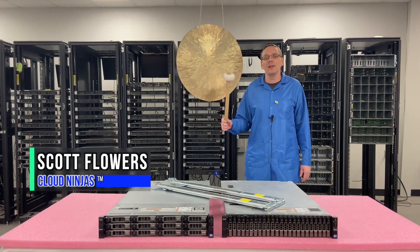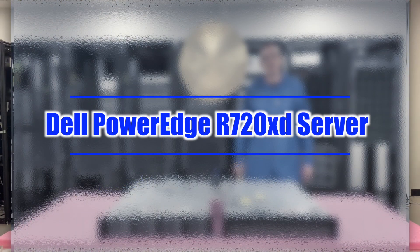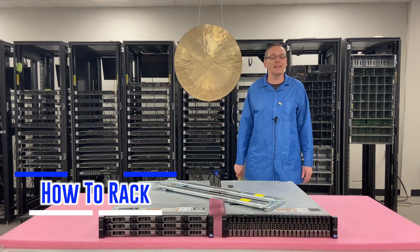Hi, I'm Scott Flowers with Cloud Ninjas. Today we're here to continue our series on the Dell PowerEdge R720XD. In this video we're going to show you how to rack your XD. Let's get going.